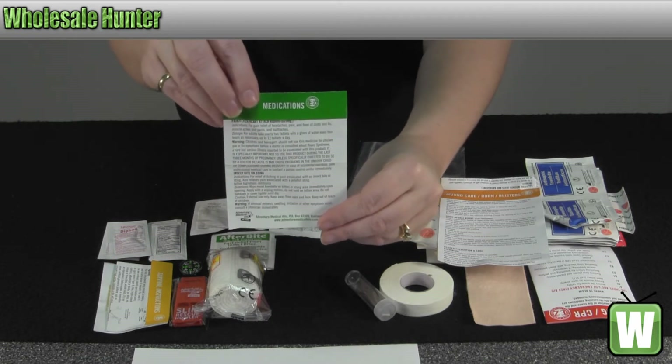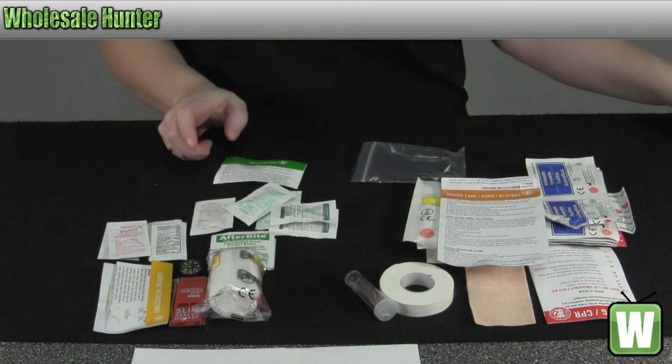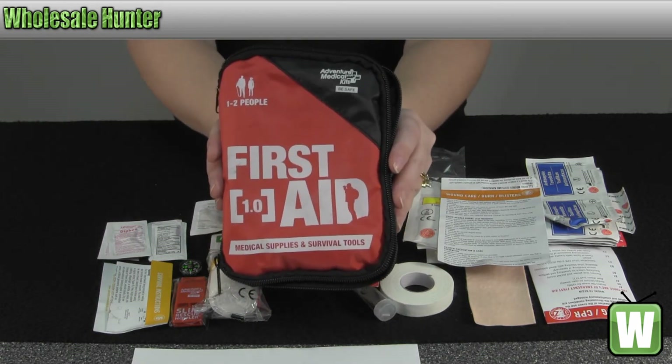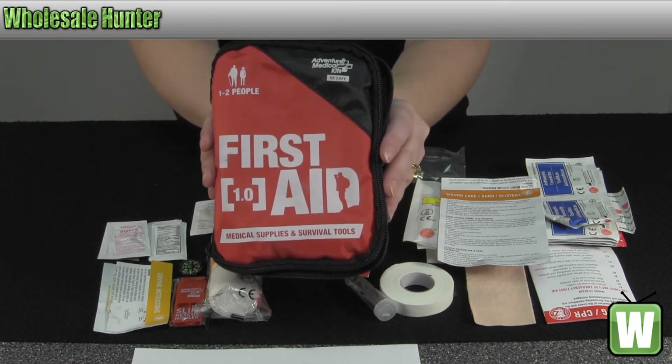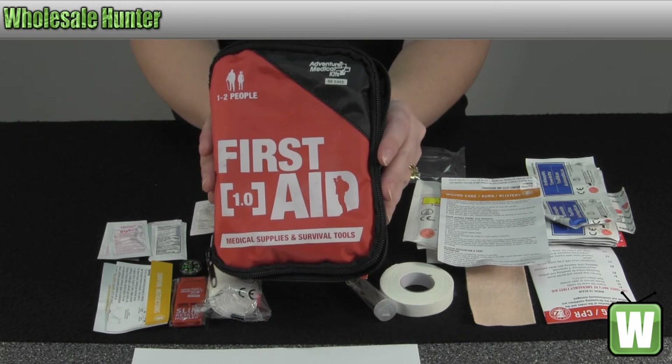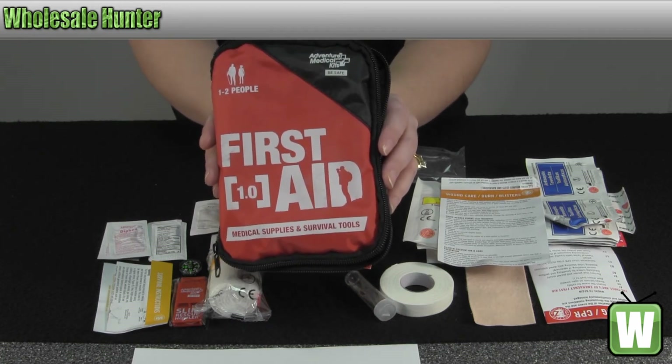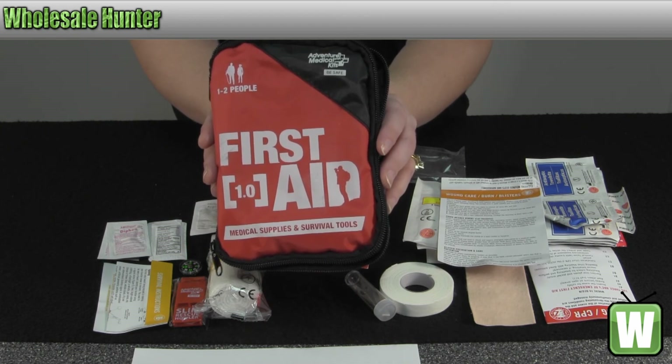That covers all the medication and items that come in the kit. Again, this has been the unboxing video for the Adventure First Aid 1.0 medical kit made by Adventure Medical, manufacturer number 0120-0210.